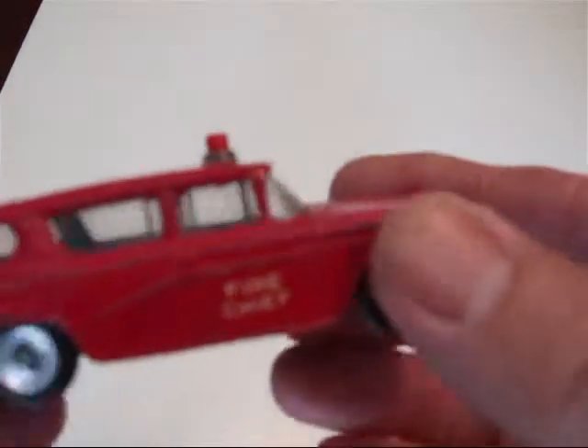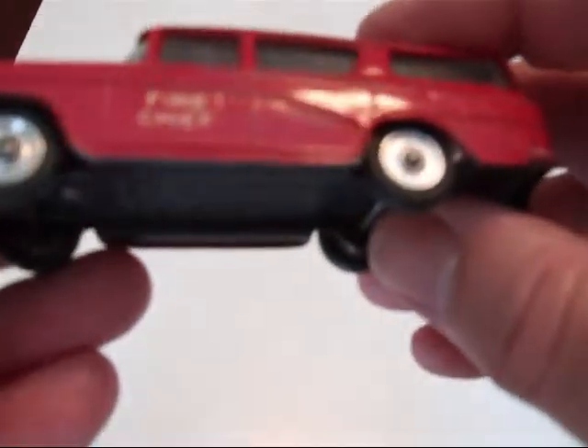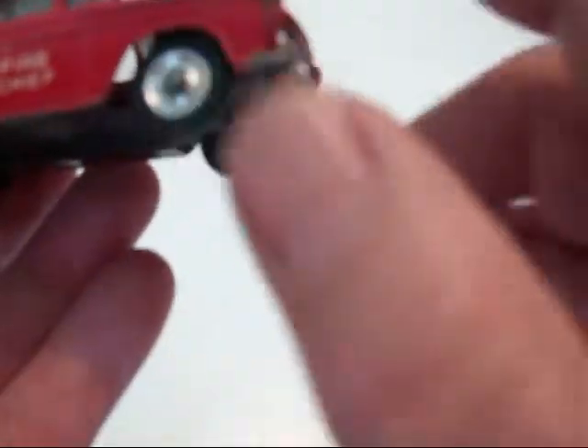It's kind of nice — got the cherry on top, windows, no interior, no spring suspension. Nice spun wheels, nice grill work. Fire Chief decals on the side.